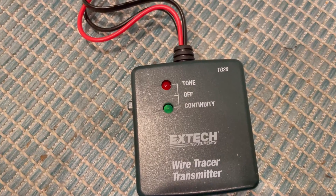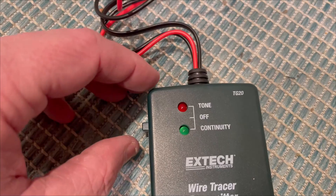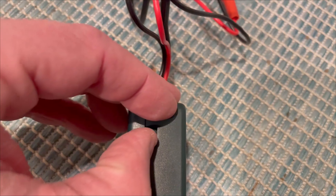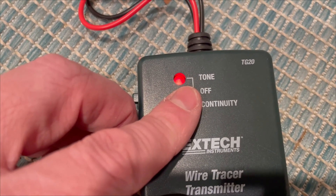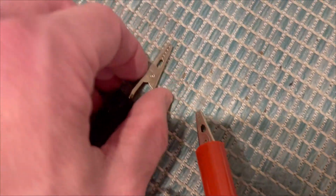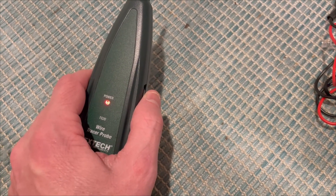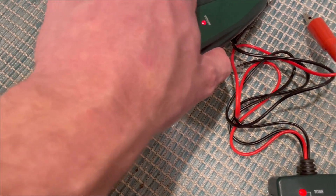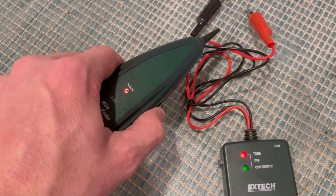Looking closer at the wire tracer transmitter, you can see it has a couple of LEDs — a red and a green — which indicate the two modes. There's a switch on the side: if you flip it up to tone mode, the red light turns on. That indicates you're in tone mode, and when you have the clips connected to a wire and the probe on, it sends out a tone as you get closer to the signal from the transmitter.